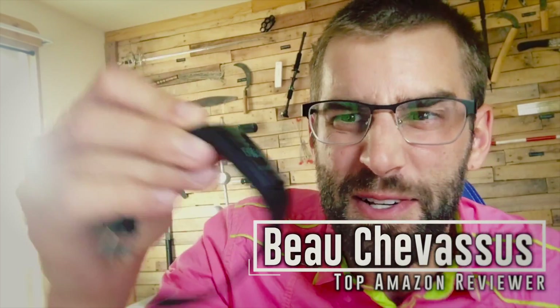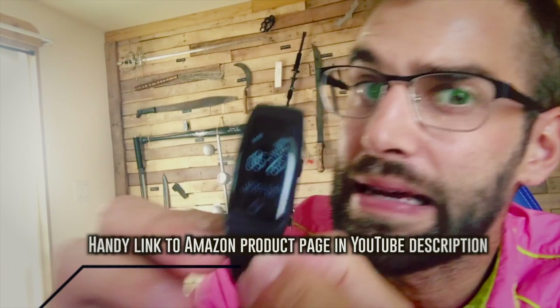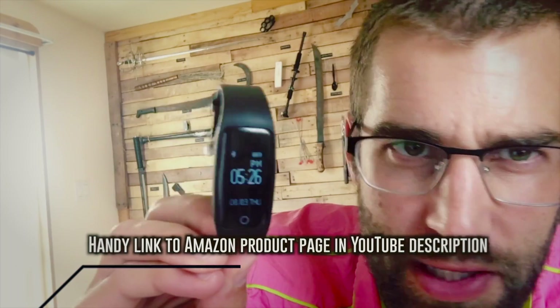I have a knockoff Fitbit! Check it out! Now, before we start this review, I just need to tell you how you navigate this thing, because it's not very intuitive at all.